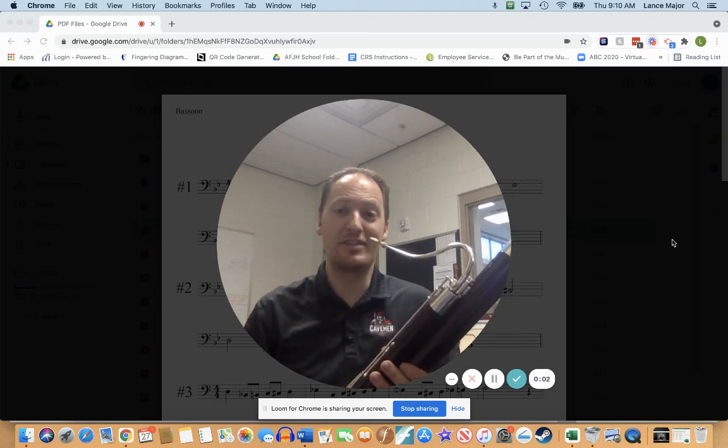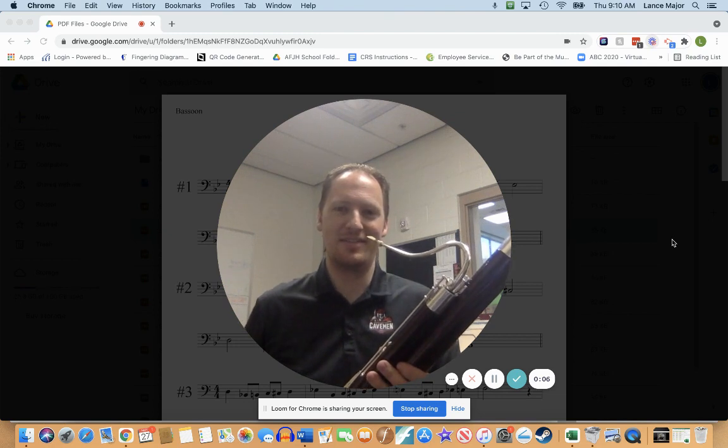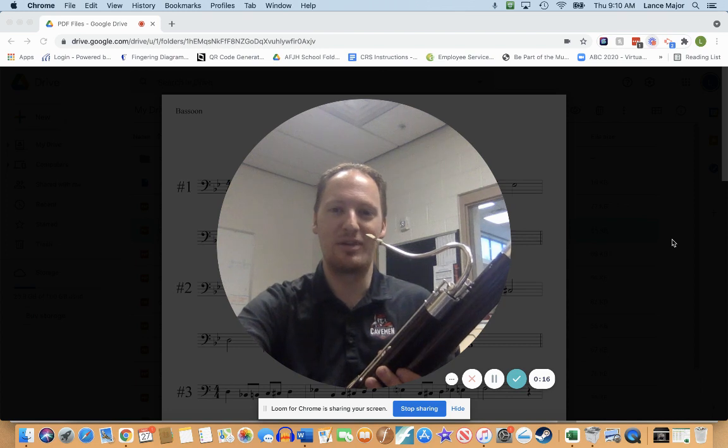Hello, and welcome to the bassoon play-along track for Silver Etude No. 6. We're going to go ahead and turn our metronome here to 65. Remember, you can speed it up or slow it down as needed. Be careful of your changing dynamics throughout this one.